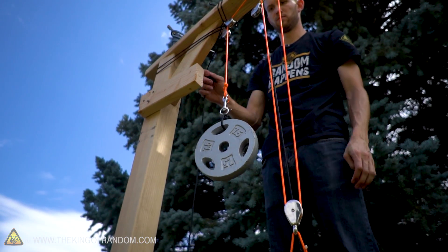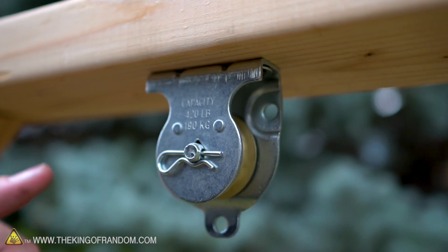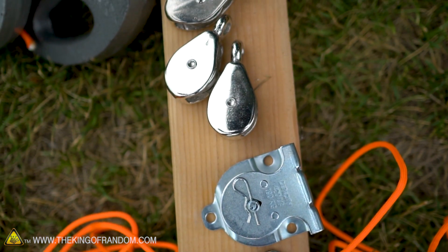A pulley is one of what renaissance scientists referred to as the six basic machines — six mechanical devices that helped you change the direction or magnitude of a force. The other five are a lever, a wheel and axle, an inclined plane, a wedge, and a screw. Today, we'll be looking at pulleys and taking some measurements with this fish scale to see what happens to the different weights on a rope as it runs through one or more pulleys.